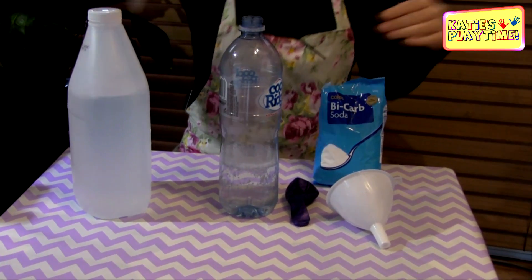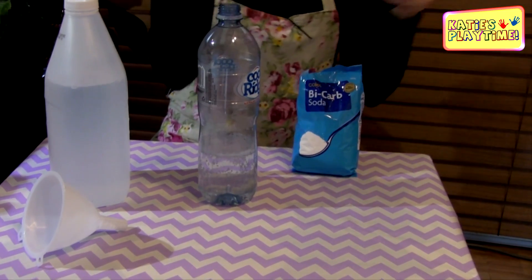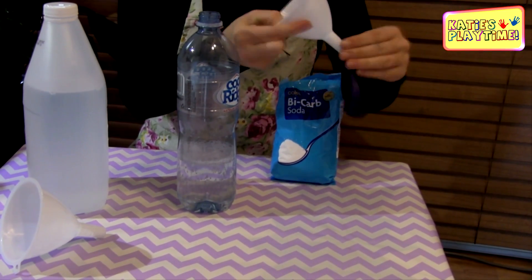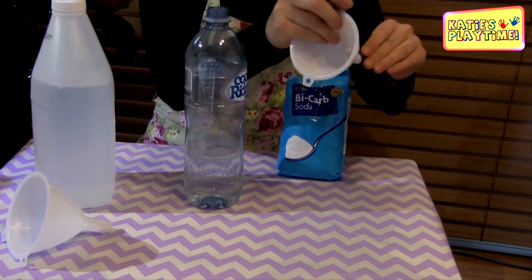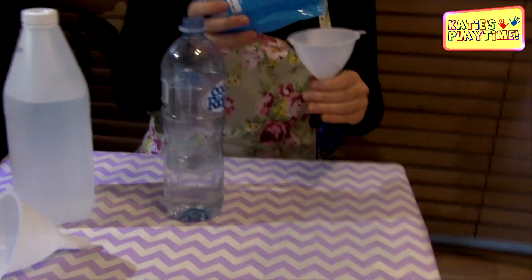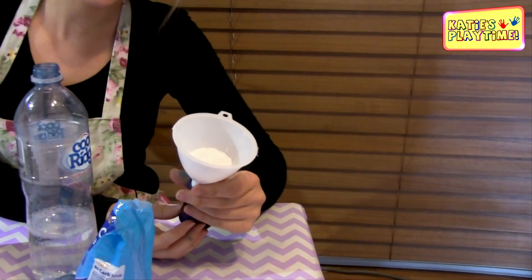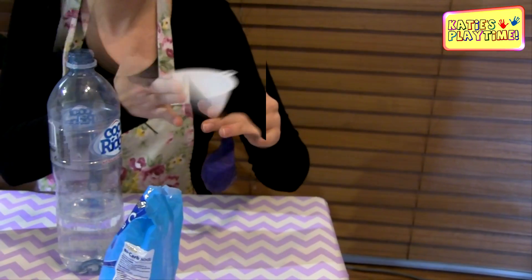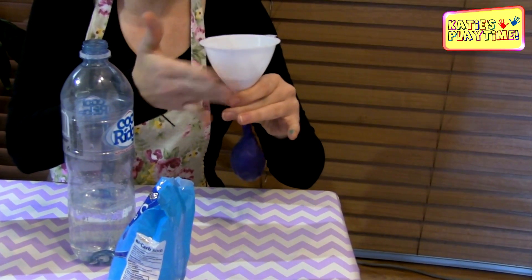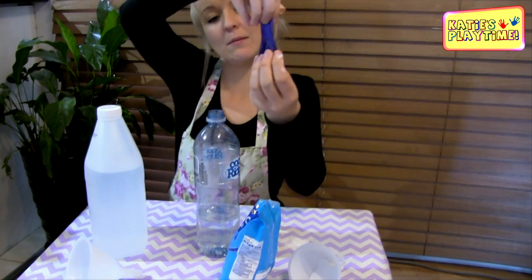We're going to remove the funnel and pop it aside. Then we're going to get our balloon and attach it to our smaller funnel. The reason we're doing this is because we want to put the bicarbonate soda into our balloon. Pour your bicarbonate soda into the funnel — only about a tablespoon or two. Then wiggle it so it goes all the way into the balloon.